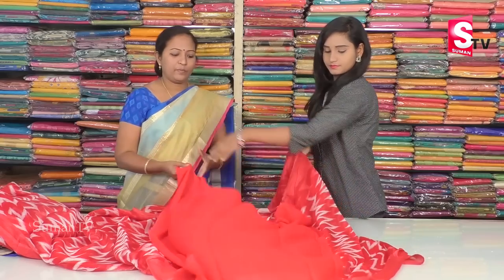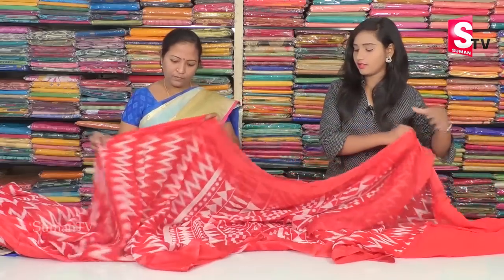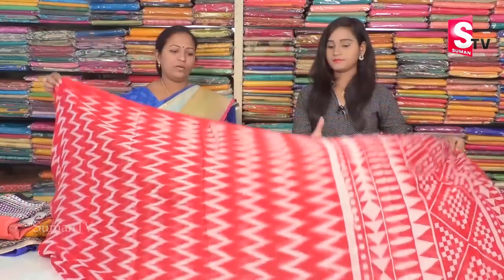We also do the blouse. We have crepe material, plain only. We will change the pattern into different patterns. The price is only Rs. 1400.